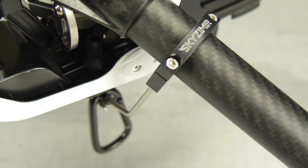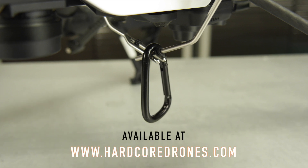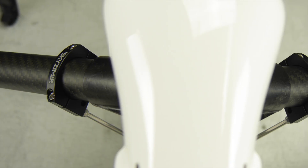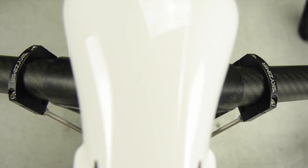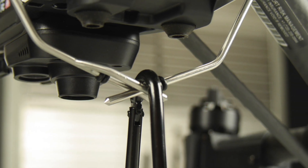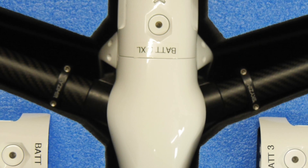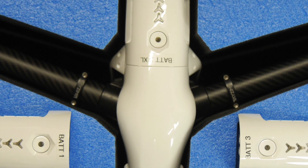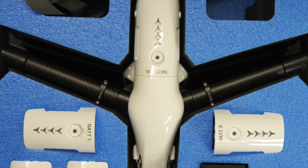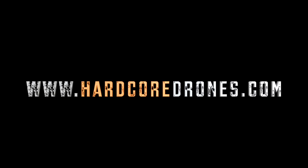We hope you found the video informative. If you're interested in the product, please check it out at www.hardcoredrones.com — we hope to have it available in our store soon. If you have any questions or concerns, please email us or leave a comment down below. We appreciate you watching — make sure you like and subscribe as we have more videos coming out all the time, both product reviews and instructional. For those of you concerned with the Stork not fitting in your case, it fits just fine in the factory case or any of the GPC cases. Thanks again — it's Adam with Arrowworks and HardcoreDrones.com.